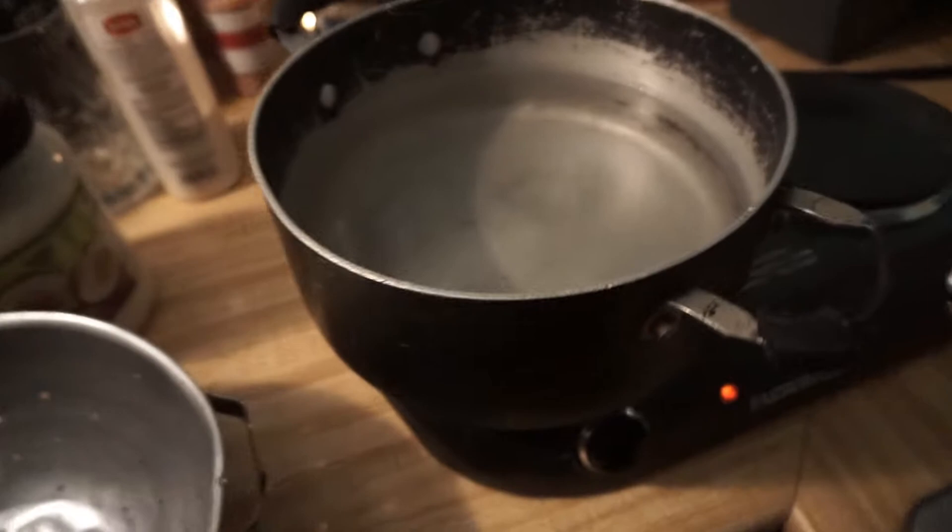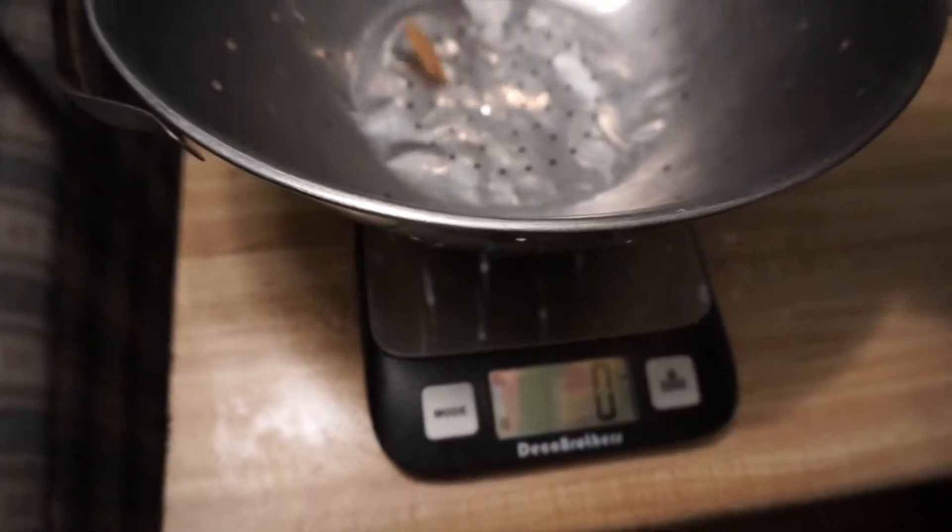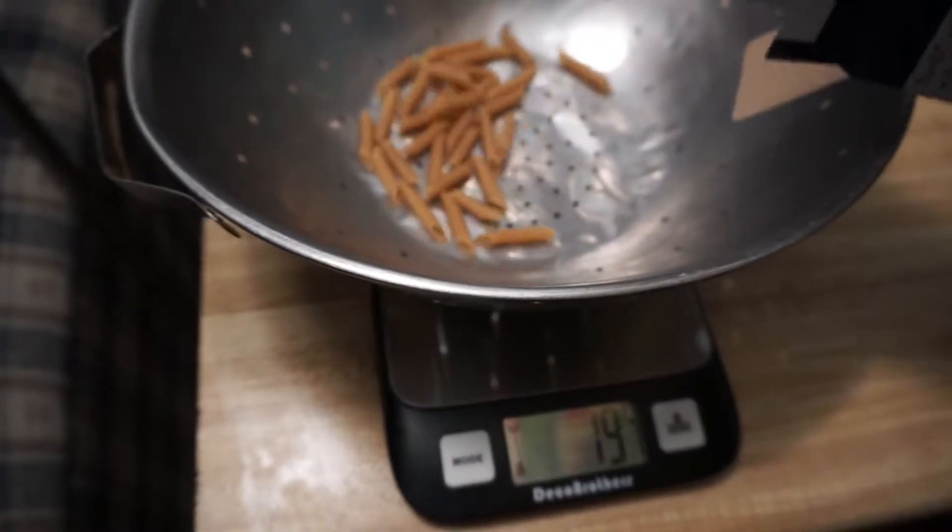My water is not boiling, but I'm using this hot plate instead of my stove because I want to stay up here and edit videos while I cook — multitasking, that's what you're supposed to do. For the pasta I'm making, I'm going to make four servings. By this brand, four servings is 56 grams per serving, so 224 grams total. I'll measure this out when it's dry so it all makes sense.